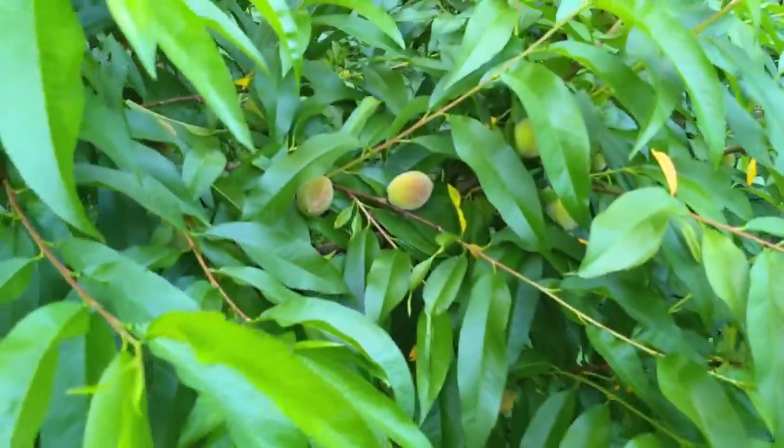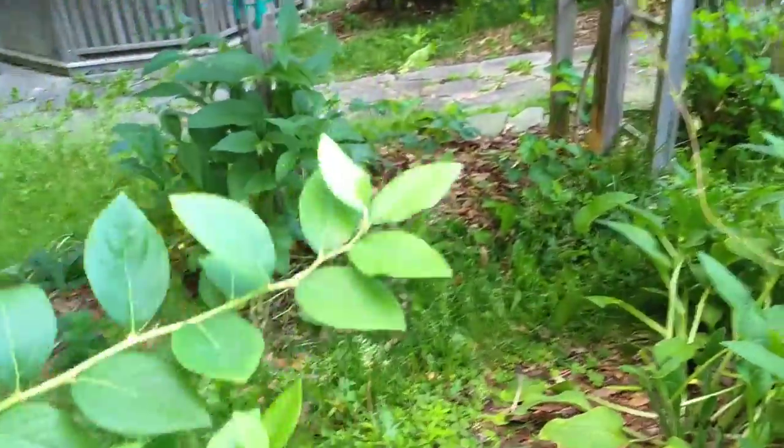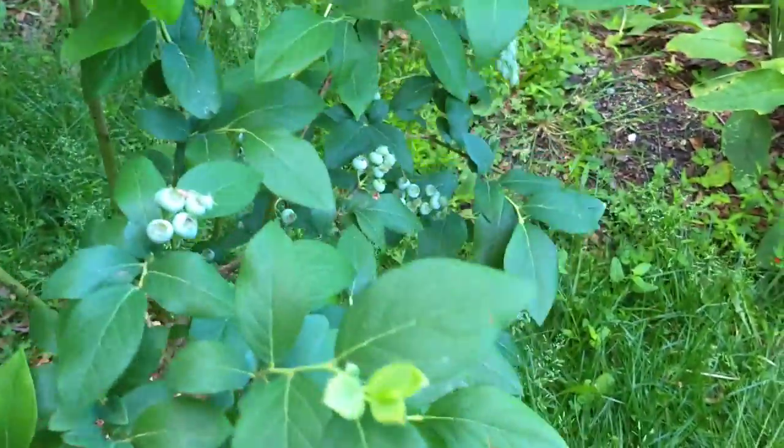I use it in the asparagus, not so much in this peach tree, but all around the kiwi here from time to time. You can see a lot of this stuff needs trimming too. And I'll come in and support this blueberry as well with green stretchy tape and a big stick.